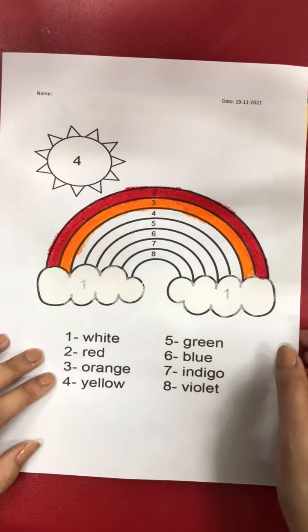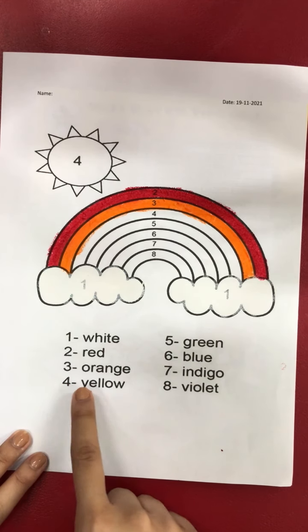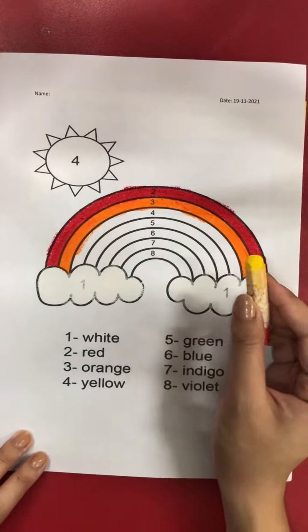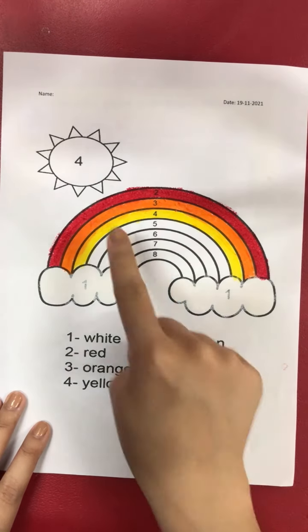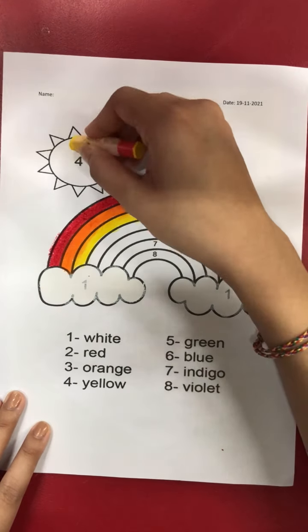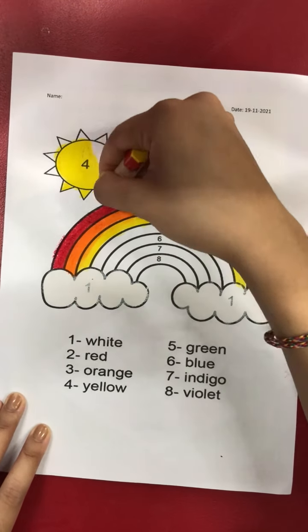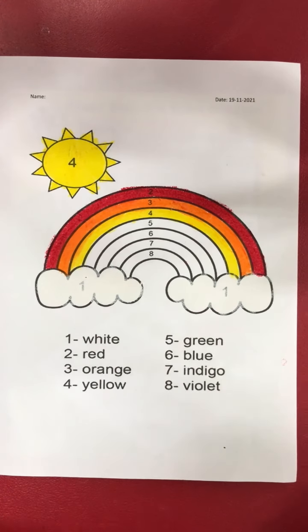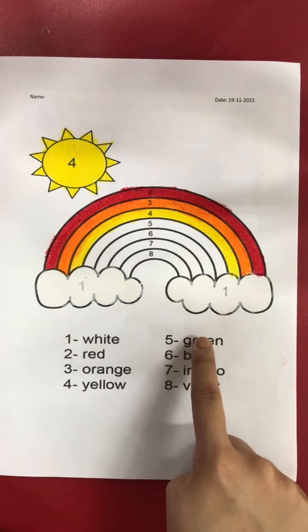After number three, what number is it? Yes, number four! For number four, we are going to use yellow. As you can see, number four includes the sun also, so we use yellow for the sun as well. Color the sun with your yellow crayon.